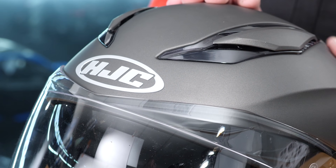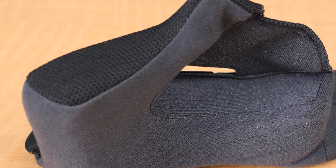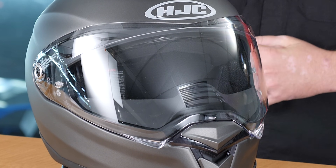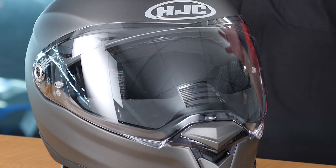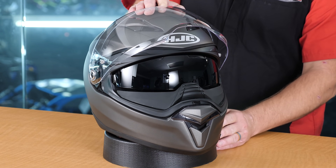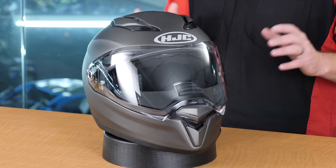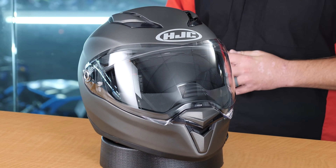A couple of the other key benefits of this particular helmet is the fact it's going to have a superior ventilation system. It's going to feature a multi-cool interior liner that's going to allow you to stay cooler. It's going to have an anti-fog prepared lens, and additionally, it's going to have a drop-down sun visor. When it comes to protection rating or standards, this is DOT and ECE rated. Let's start at the front of the helmet and work our way back so we can give you a full detailed breakdown of this new F70 helmet from HJC.